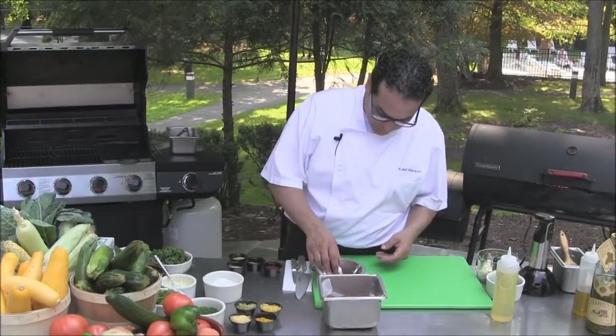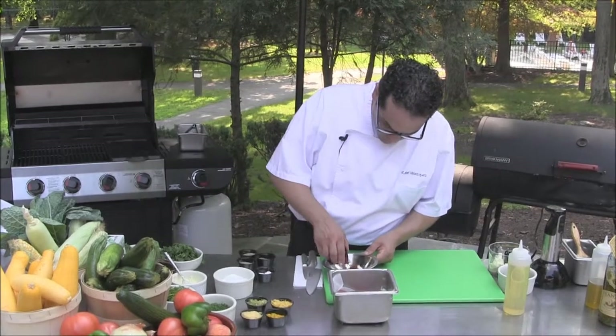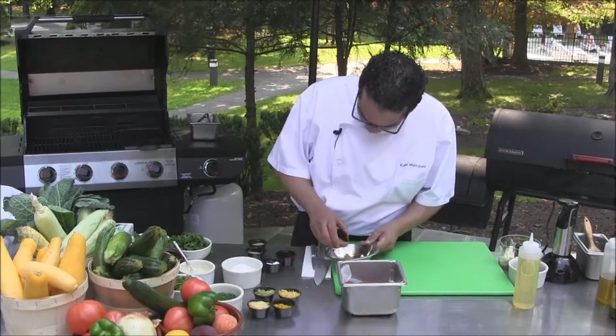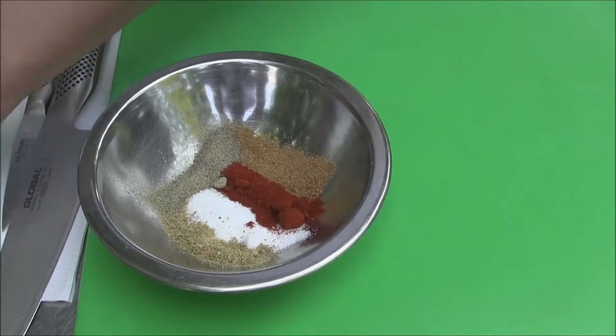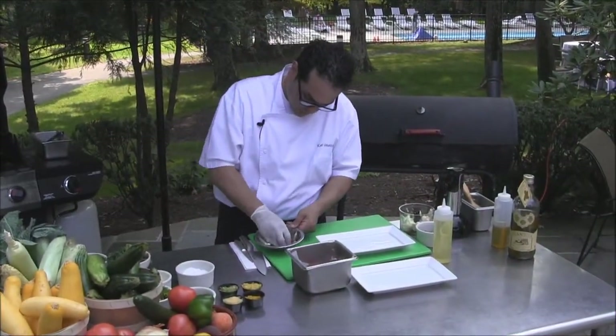We're going to do a blackened spice for our tuna. The spice blend will be salt, paprika, ground coriander, ground fennel seeds, and ground black pepper. We're going to mix the spices well before we put them onto our ahi tuna.